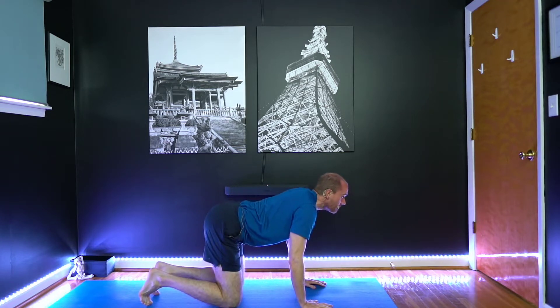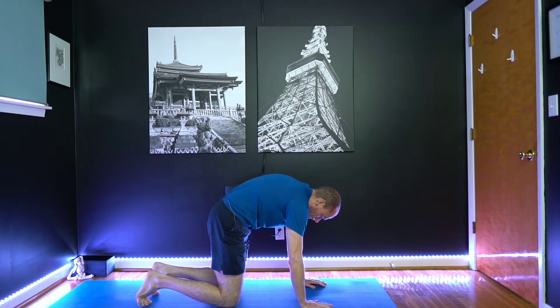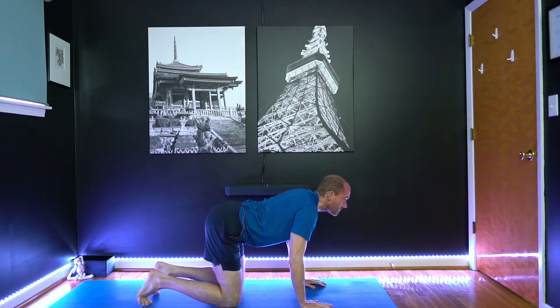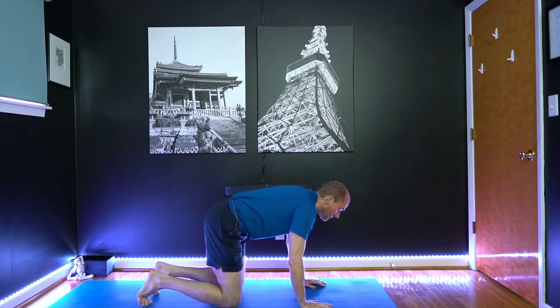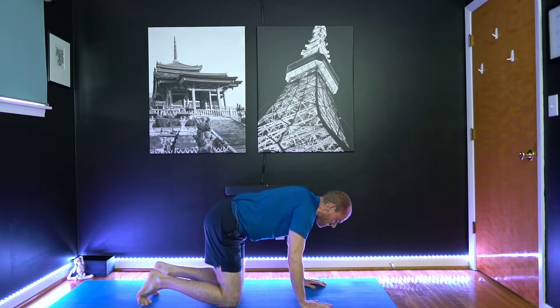And as you exhale, round over, try to arch your back. And again, inhale, look up. And exhale, arch the back. Again, inhale, belly relaxes here. Exhale, rounding over, navel drawing in. And take just a few more of these.